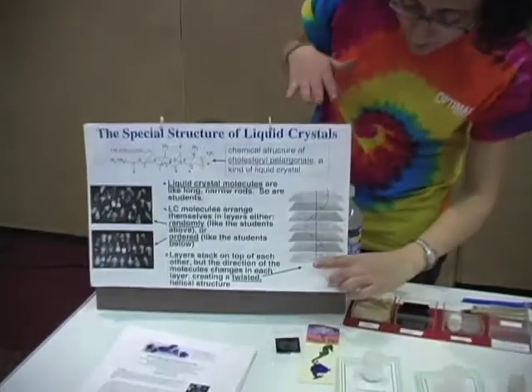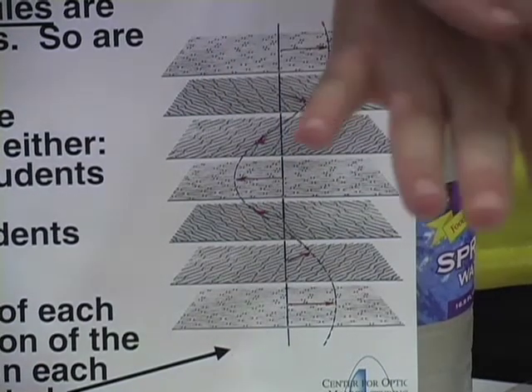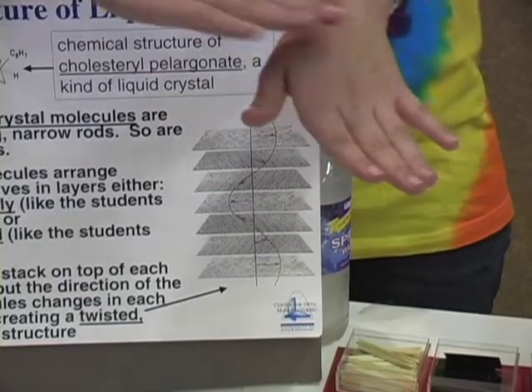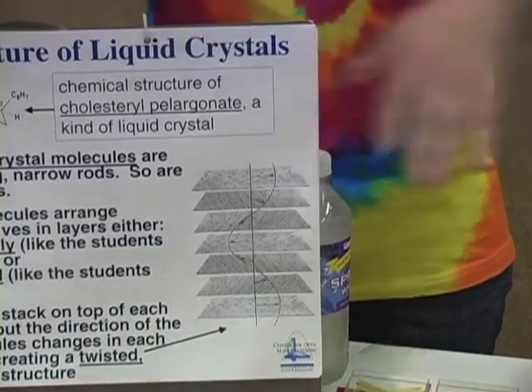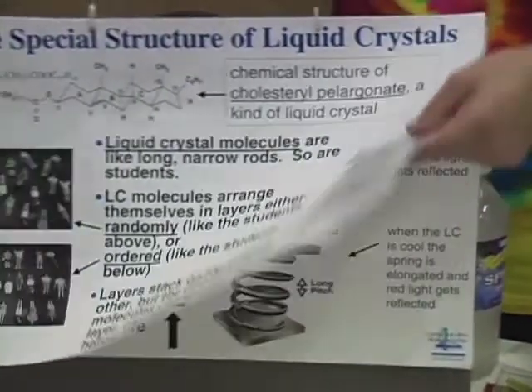You get a layer of them which all aligns in one direction, and then another layer on top of that which aligns slightly at an angle, and another layer that aligns at a slightly different angle. You get many of these layers spiraling up to give you something that is like a spring.